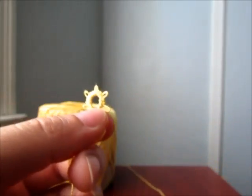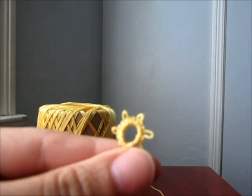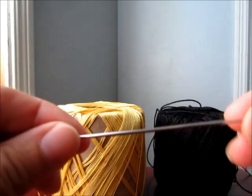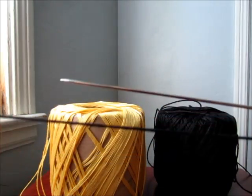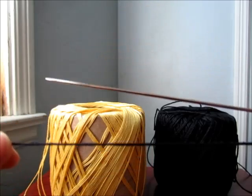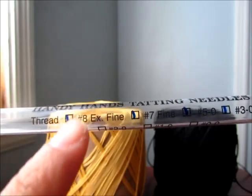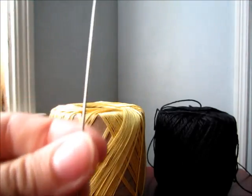This tutorial is on needle tatting. I'm going to show you how to make a basic ring. What you're gonna need is a needle. There are different sizes of needles and which one you choose depends on the size of thread you're going to use. This black one is a little thicker than the one I'm using today, so for that I would use a thicker needle. It comes in a packet and a little tube like this with the size on it.